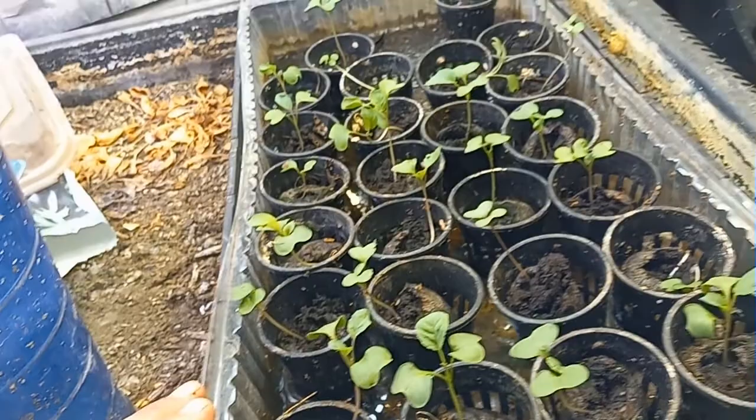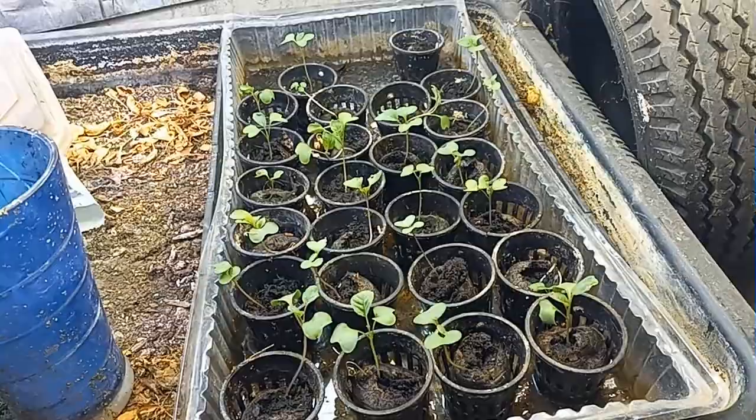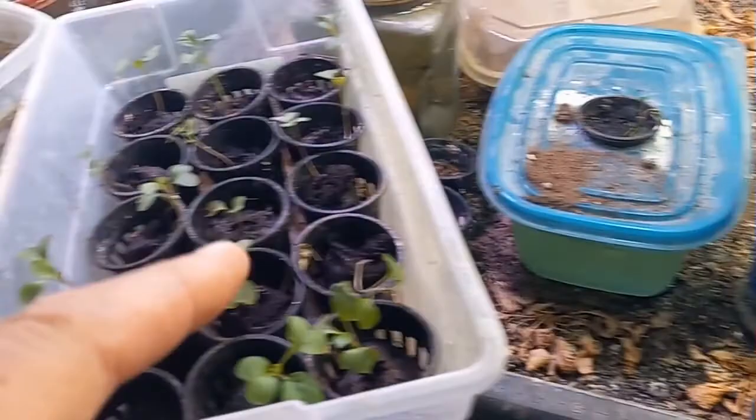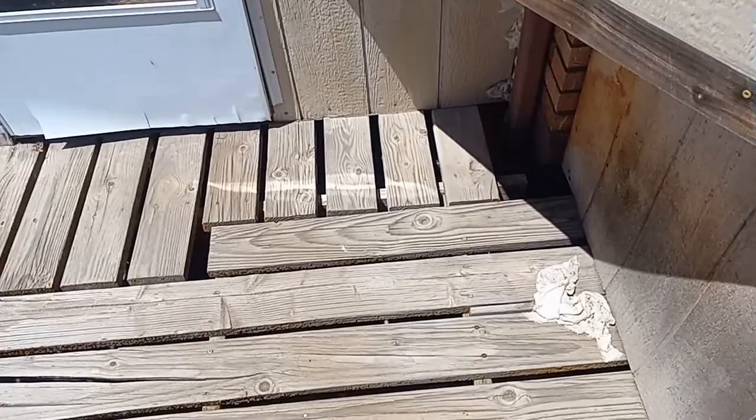The idea was to take these and plant them outside in the greenhouse, and that's what we're going to do today. I hope they're tall enough and healthy enough to stand the transplantation. I took 15 out and put them in here, and now we'll walk up to the south greenhouse where we're going to plant them.